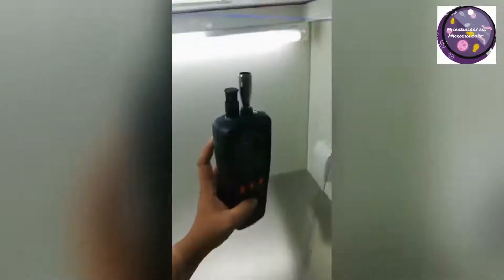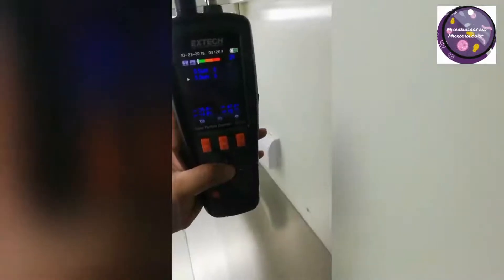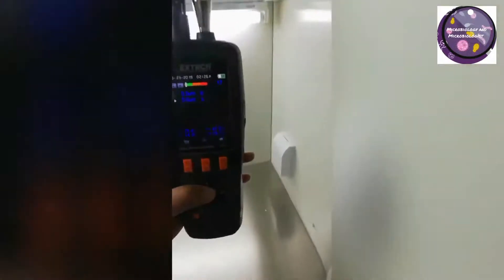We are measuring the particles collectively for 60 seconds, and after collecting the data we will calculate the particle count using correction factors.